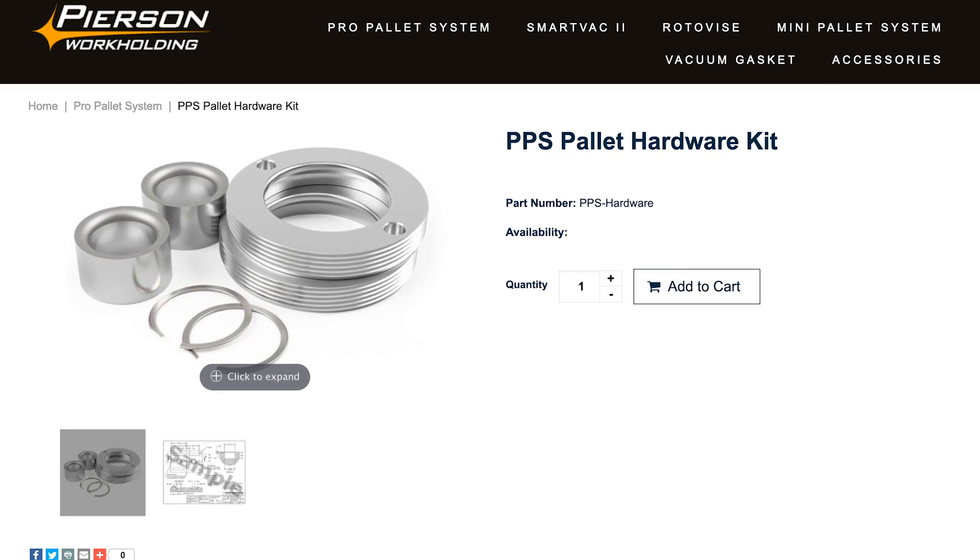We have a hardware kit — all you do is machine whatever material you have around. Very popular, very popular with our international customers, because aluminum is in every country and it takes a lot of money to ship it to, for example, Australia. Very popular, our pallet kits, our hardware kits.